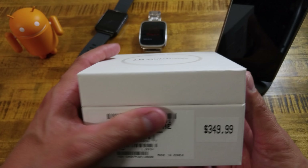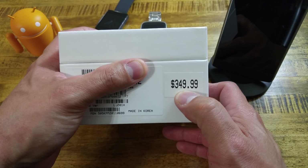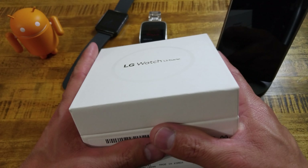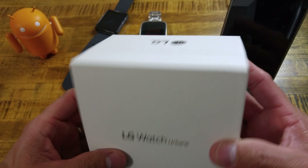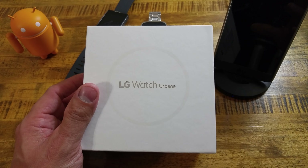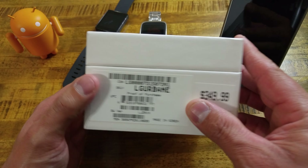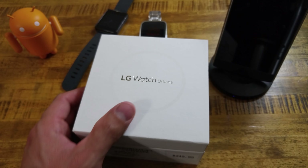This is not the second edition — this is the original LG Watch Urbane. The original price is $349.99, which is what you'll find on the Google Store. I picked this up at Verizon. They have it on sale right now for $249.99 — that's $100 off the full retail price, which is a pretty good deal. I saved this so I can do an unboxing here and go through it with you. So let's crack into it.